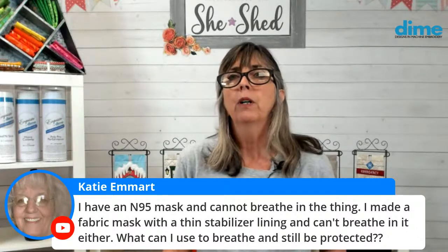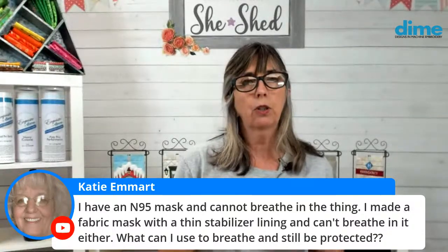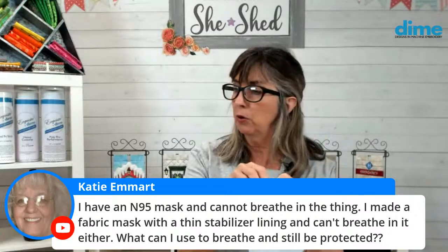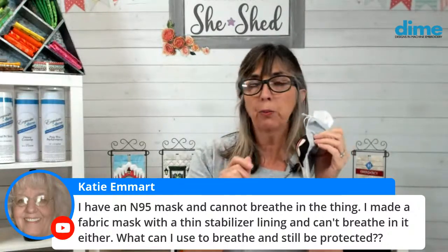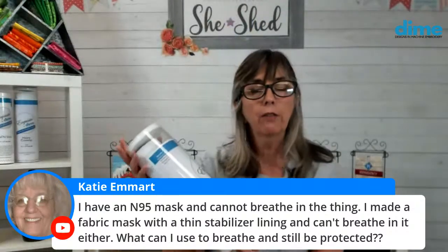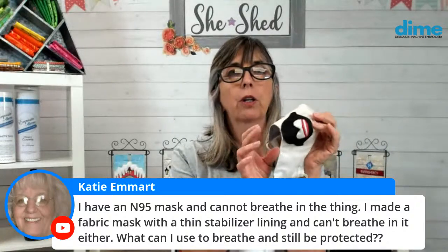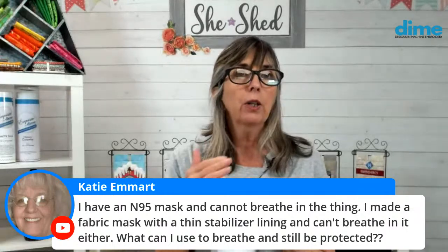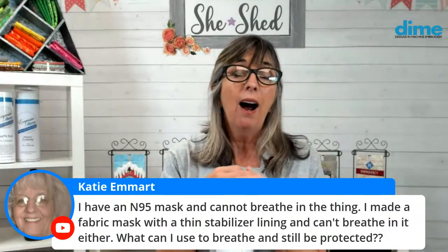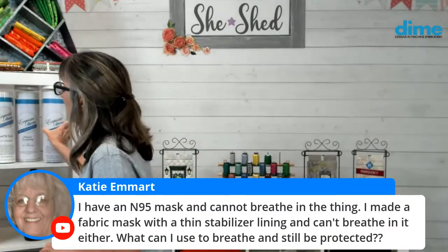The N95 is going to be the only one that gives you the true protection needed in a hospital setting. These face coverings that we're making are a lot of fun — I use two layers of cotton quilting fabric and our poly-pro performance stabilizer, which is a polypropylene, as my filter. Family members who work in the medical field would use a mask like this and then insert the filter they get from the hospital. I know it's hard to breathe through them. The looser the weave, the less protection you get. It's a matter of practice and becoming accustomed to it.